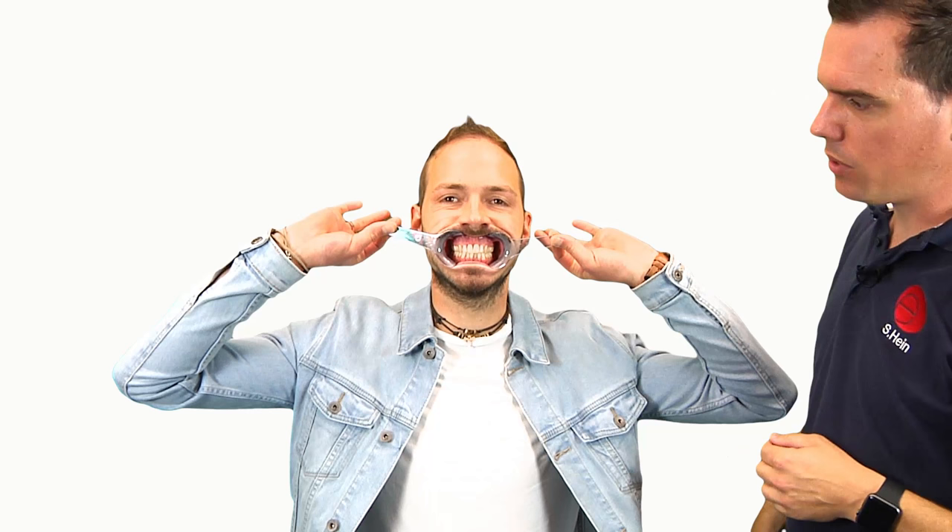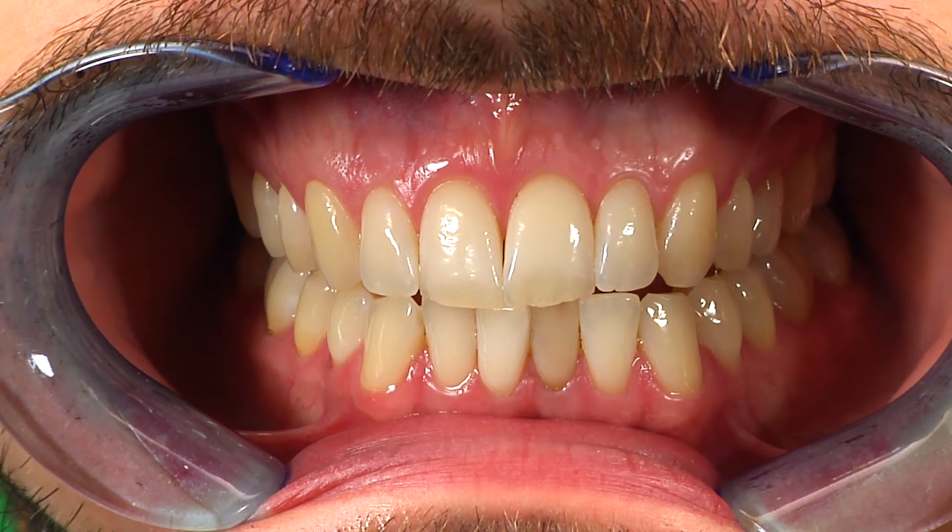Tell the patient to move the mandible forward so that it is in an edge-to-edge position with the maxilla. Then place the white balance square reference card in the middle so that its midline aligns with the vertical midline of the patient.